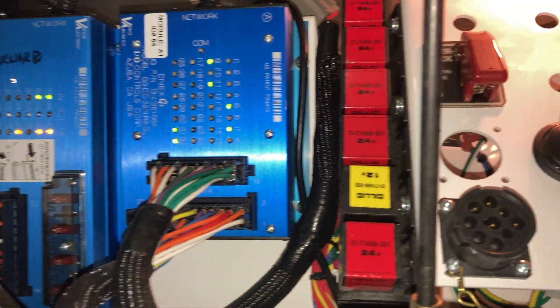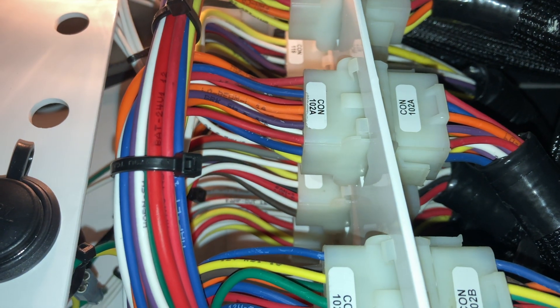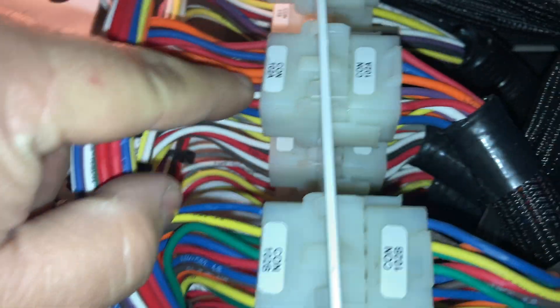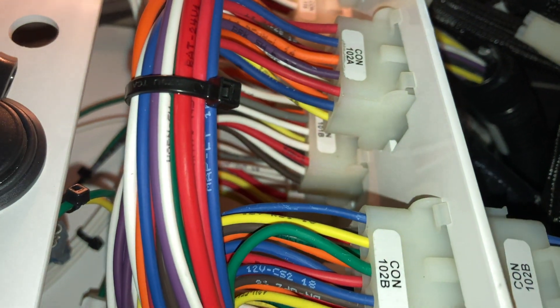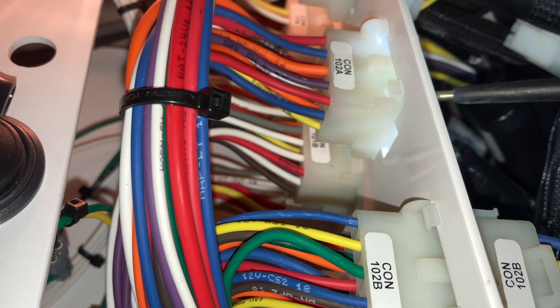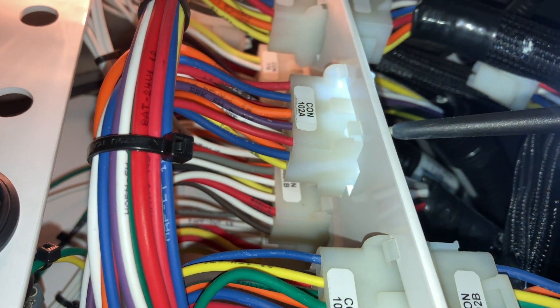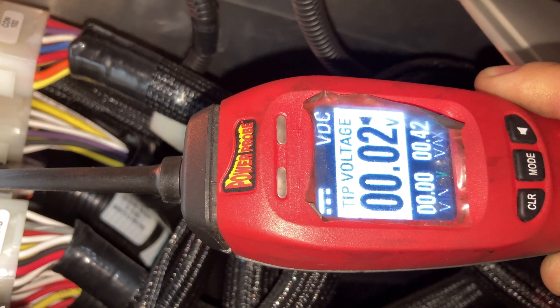Here we go — connector 102A, purple wire, right here. Let's disconnect this and check voltage. We should have 12 volts. Put it in the Power Probe — and no, we don't have voltage.